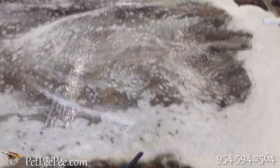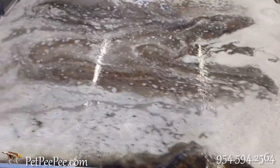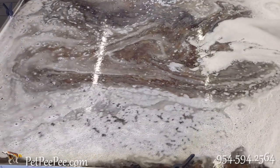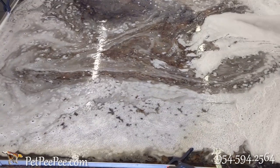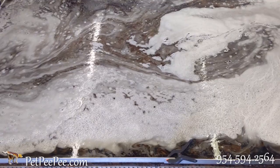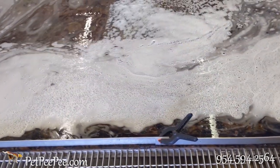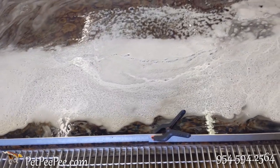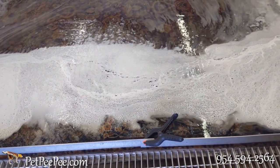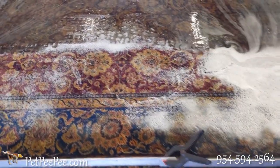That temperature would be 110 to 120 degrees for the enzyme to work. And because the cleaner that you use blends with the urine, it becomes a soap plus urine — it becomes a urine soap. And the two of them hide deep inside the foundation of the rug, an area that you cannot reach.